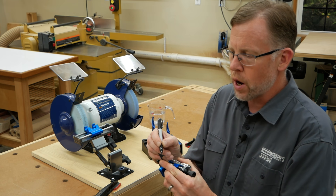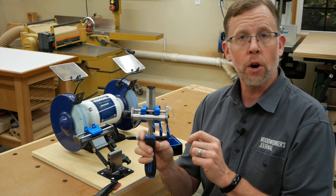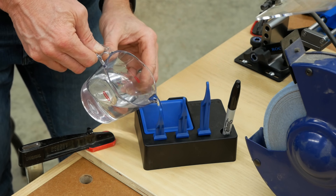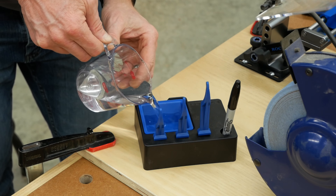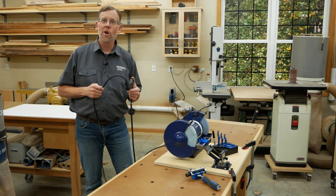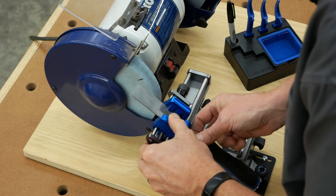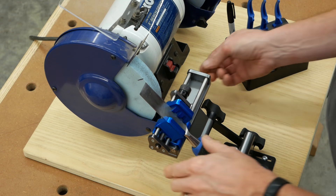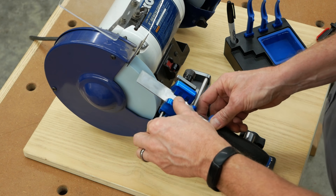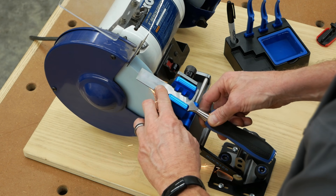Before grinding, color the bevel with a dark permanent marker so you can gauge your progress. Also put some water in the blue plastic reservoir on the tray so you can dip the blade into it during grinding when the steel gets hot. To start grinding, set the honing guide onto the sliding carriage clear of the grinding wheel and turn on the grinder. Then, with the chisel blade raised up high enough to clear the wheel, slide the carriage in front of the wheel and tip the honing guide forward until the blade makes contact.